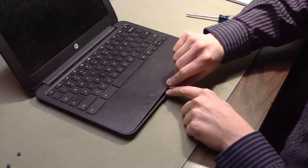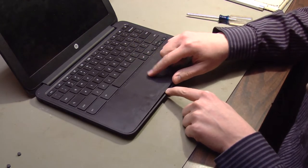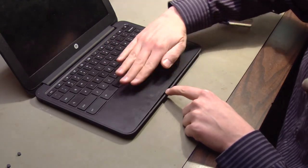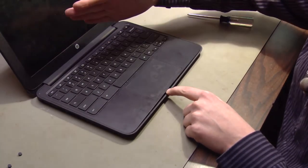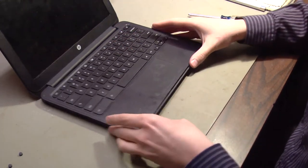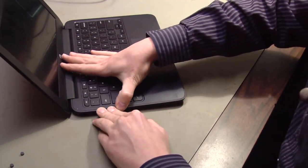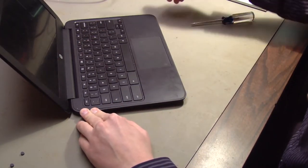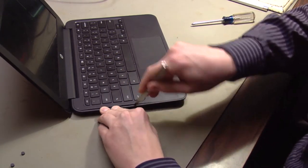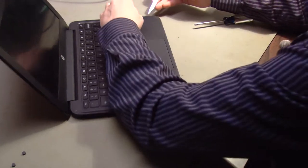Be careful not to pry the keyboard right here. There's a ribbon cable that connects the keyboard and the trackpad to the motherboard underneath. If you pry up on this part of the keyboard and hinge it up this way, you can damage that ribbon cable or the motherboard where it attaches. So loosen the keyboard around the edges as best you can, then go back to the pocket knife and very carefully unclip these clips all around the edge.